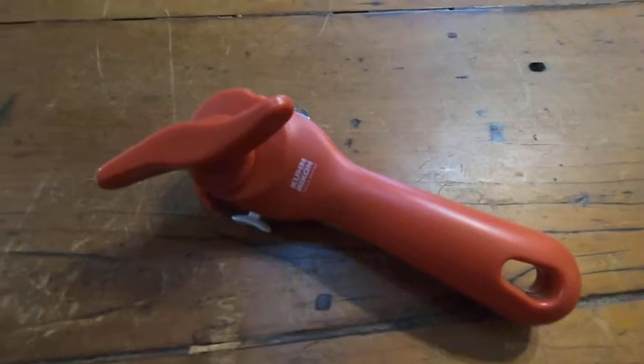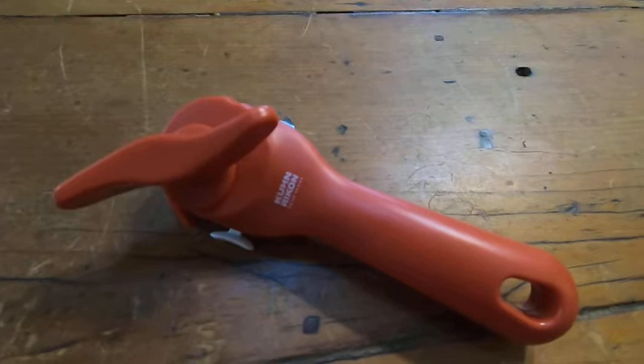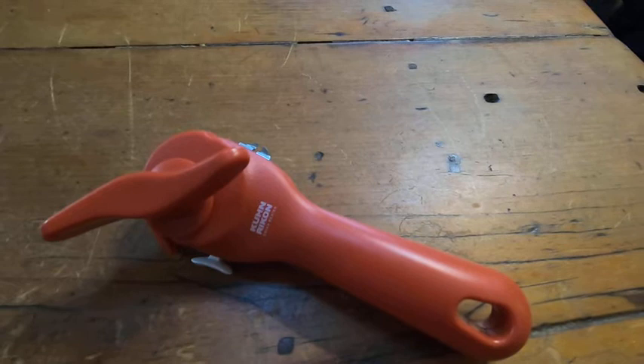So recently my can opener broke. My previous can opener I had picked up at a garage sale and it was really, really good. So I went on Amazon and I searched for the same brand and I found it. And it's this one here.